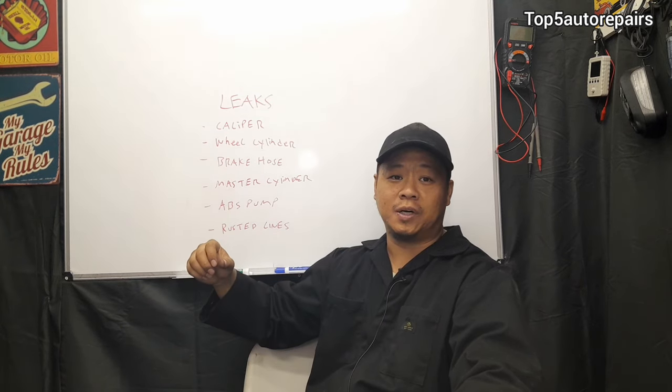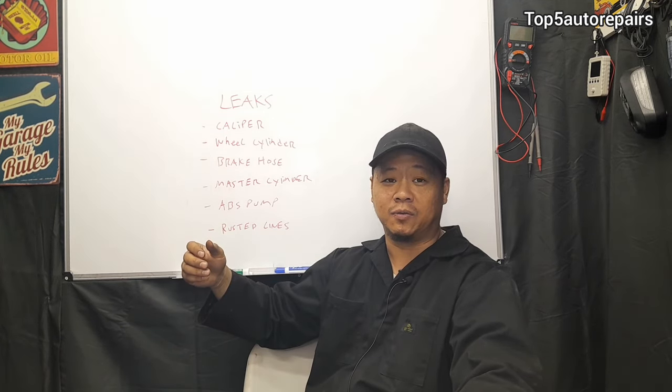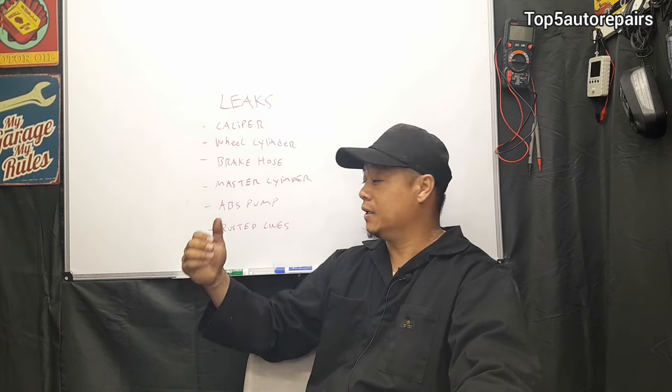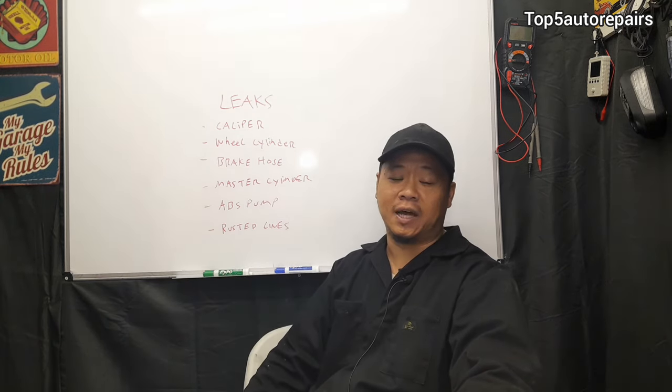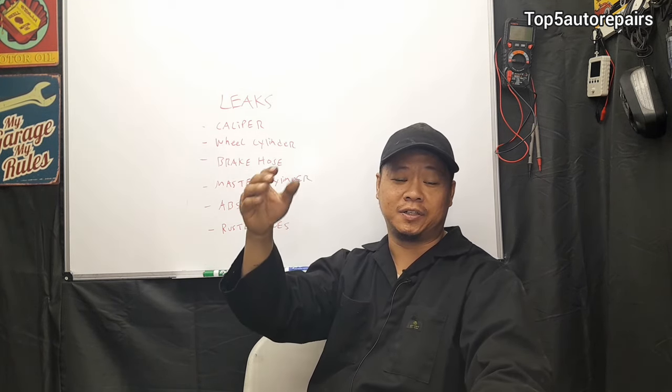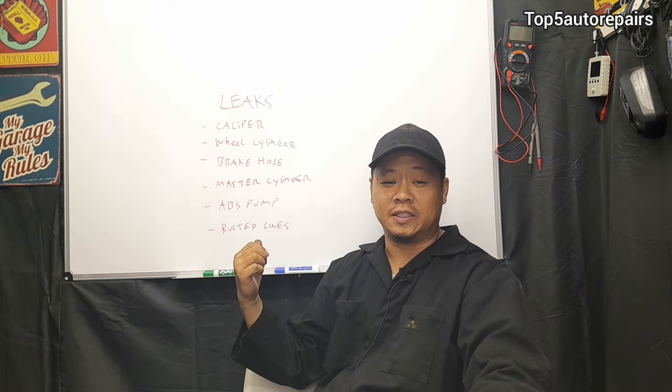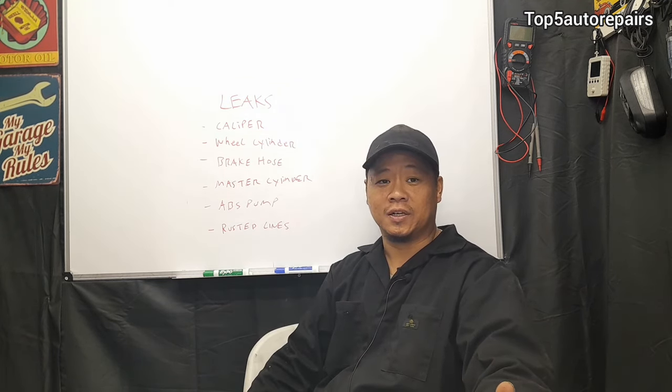The next problem could be the ABS pump. This can also leak at the fitting, which is not exactly a common problem unless there's a lot of rust built up on it. And the next problem is going to be rusted lines — the metal lines that connect from the master cylinder and go throughout the vehicle to each of the wheels. These lines can also start to rust, break, and start to leak brake fluid.